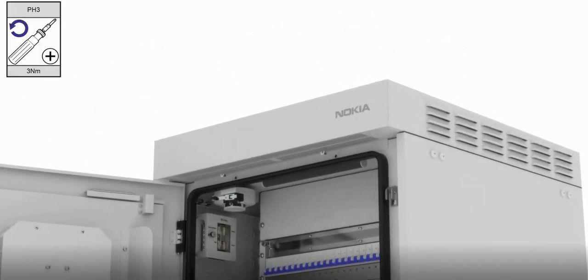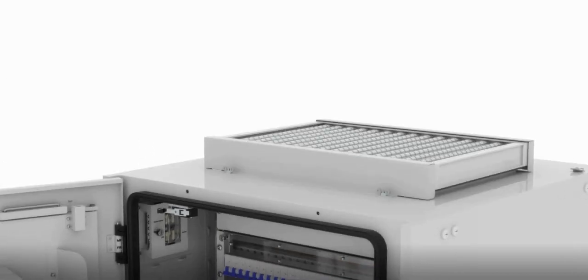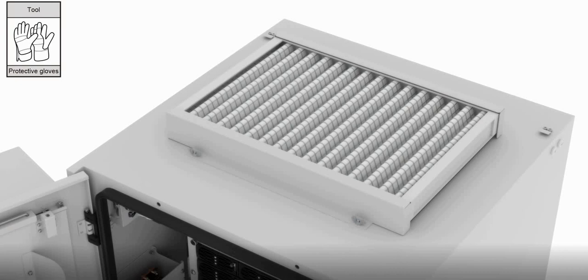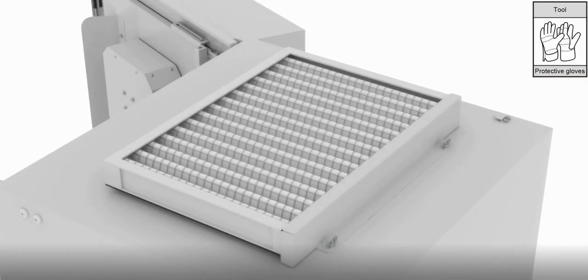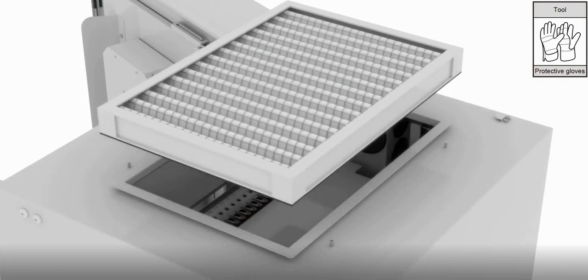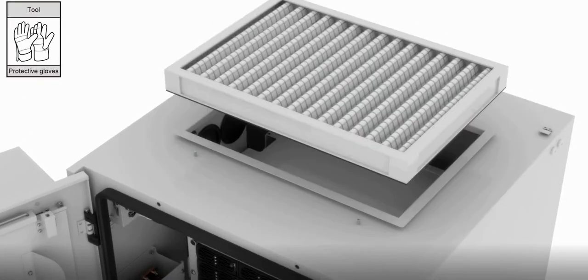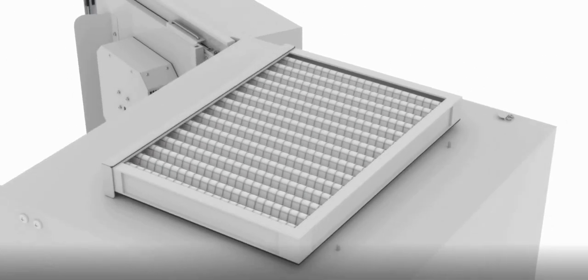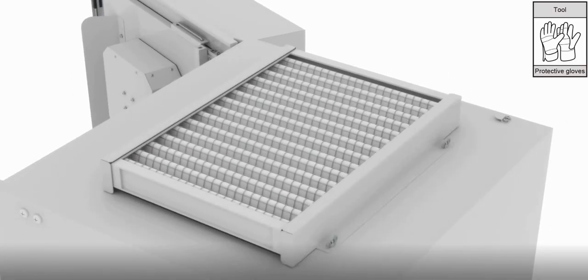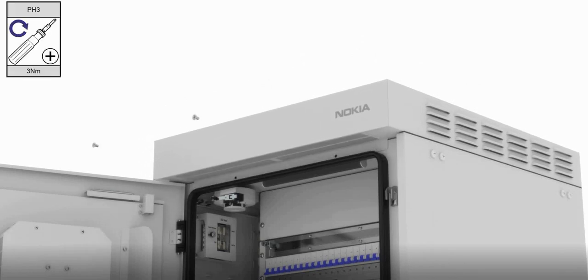Loosen the screws and take off the top cover. Loosen the wing nuts and remove the fasteners. Take out the old filter. Install the new filter, then install the fasteners and tighten the wing nuts. Install the top cover back and tighten the screws.